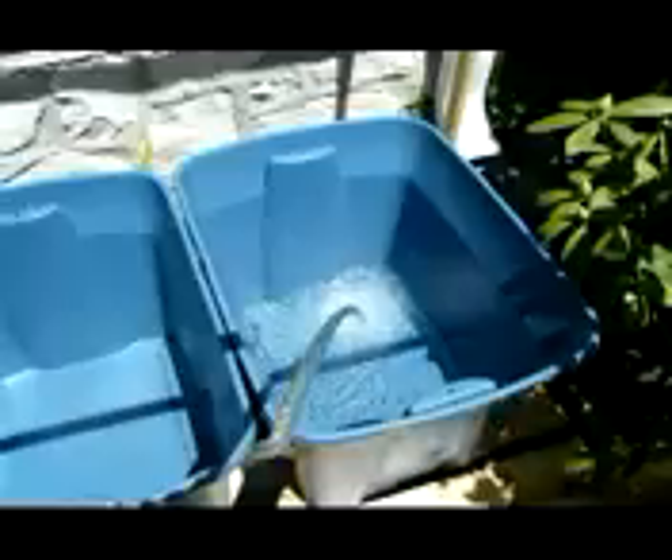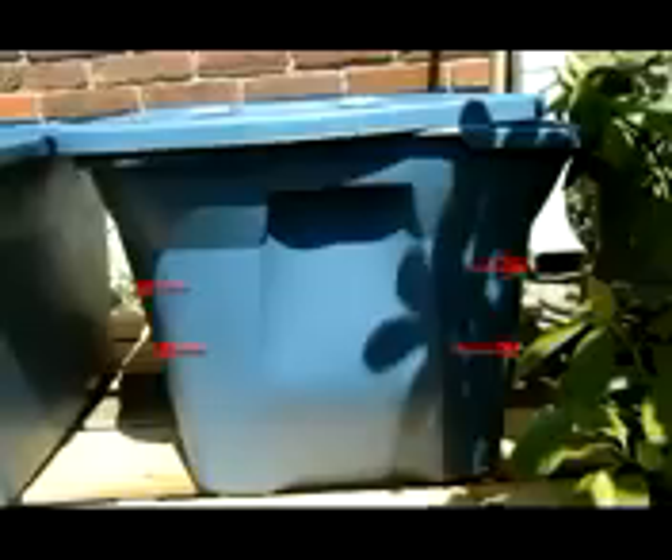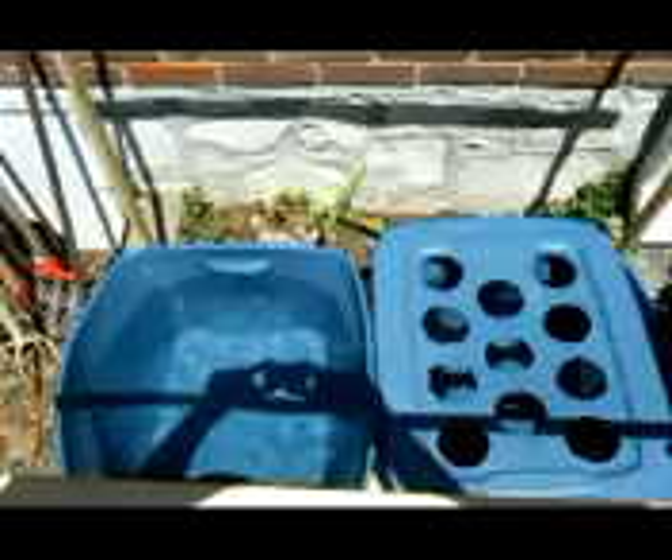Once we got the support structure set in place we put the tubs on top and started to fill them up with water from the garden hose. I did notice that as we were filling the tote tubs up, the sides of the tote tubs started to bulge out. As you can see here, where the lid is versus where the side of the tote tub is, it was bulging out with the water being filled up. This created a problem because the top would not perfectly seal on top of the tote tub.